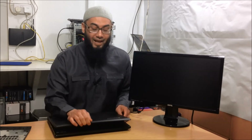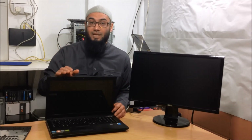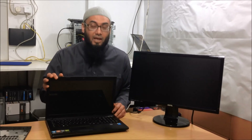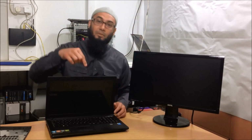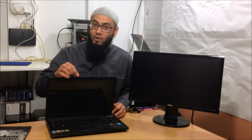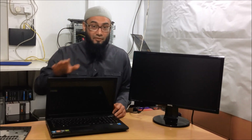Now for a laptop or desktop which doesn't want to turn on, if there's no power — i.e. you don't see any LED lights or fan movement — then check out my other videos which I'm going to post in the description or the link below. You may require a multimeter to test the charger or the power, but that's a different video.